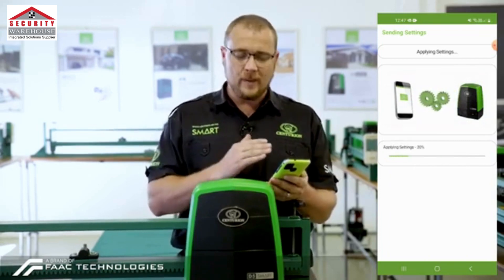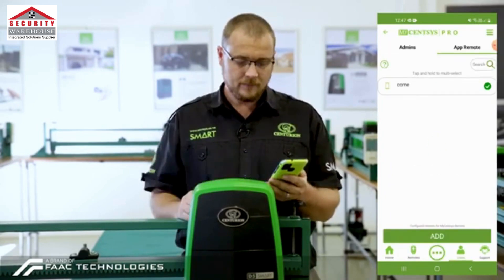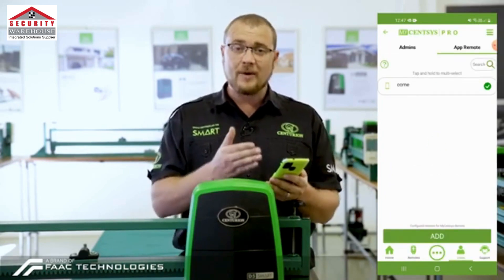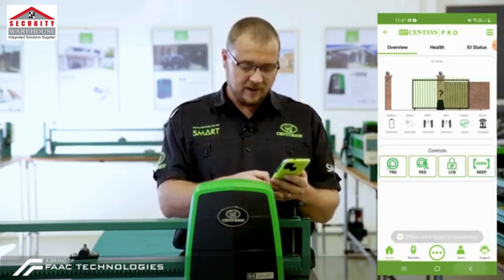From there we can click on Done. The user has now been saved. It is now validating all the settings and transferring all the information from the application to the smart operator. As you can see, I've now been added as a user. From there we're going to go out of the MyCentsys Pro application.